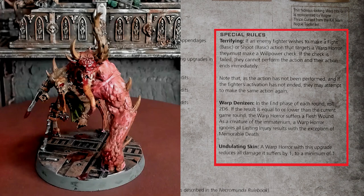It also has the rule Warp Denizen. In the end phase of each round, roll 2d6. If the result is equal to or lower than the current game round, the Warp Horror suffers a flesh wound. As a creature of the Immaterium, the Warp Horror ignores all lasting injury results with the exception of memorable death. So basically the lower the turn number, the more chances it will stick around. As the game goes on, there's a higher and higher chance it'll take a flesh wound each turn and disappear.